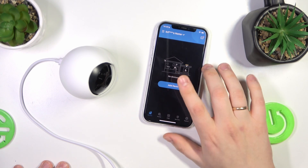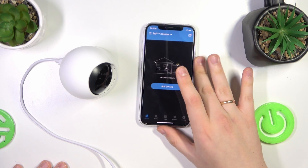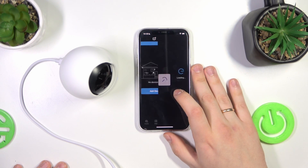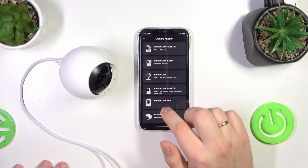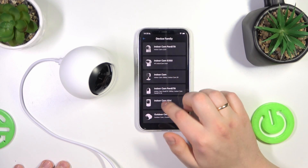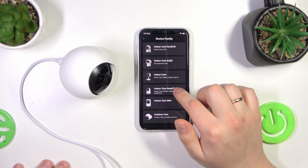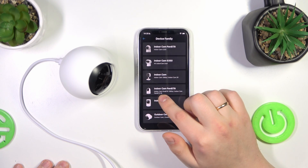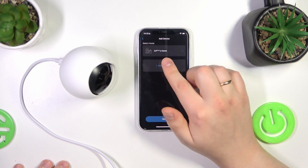It seems like it is ready now. Inside the eufy Security app, go into the Devices section, tap the Add Device button, choose the Wired Camera option, then find this camera — the Indoor Cam Pan and Tilt. It should be the 2K option — yep, select that. Choose which home you would like to add it to.